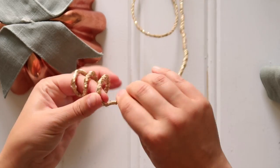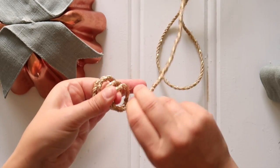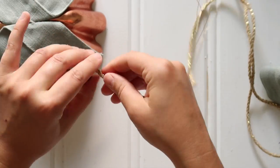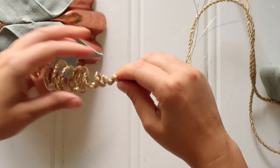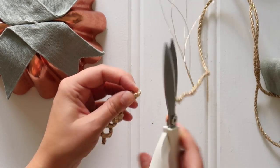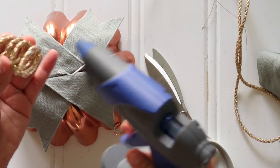I started by wrapping the cord around my finger. You want to follow a traditional pumpkin stem shape — wider at the base and narrower as you reach the top of the stem. Once you have the coil as large or small as you want, cut off the end and hot glue the base of that coil right in place on top of the green ribbon.